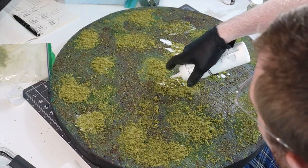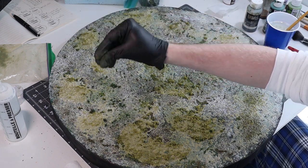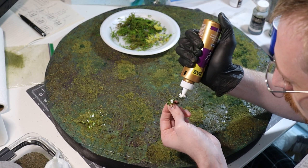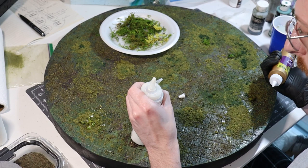After that I will cover the whole board with watered-down white glue and sprinkle all of my leftover flocking and tea leaf bits into it at random. After that's dry again I'll brush off any excess and then start gluing in some pieces of moss with more white glue.